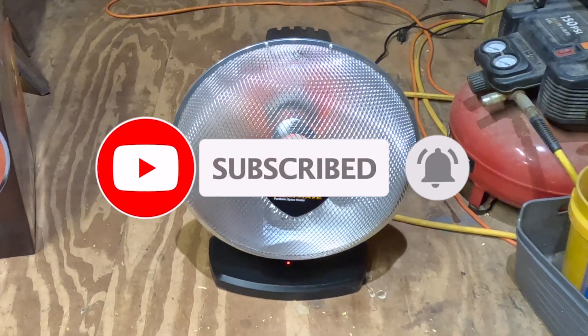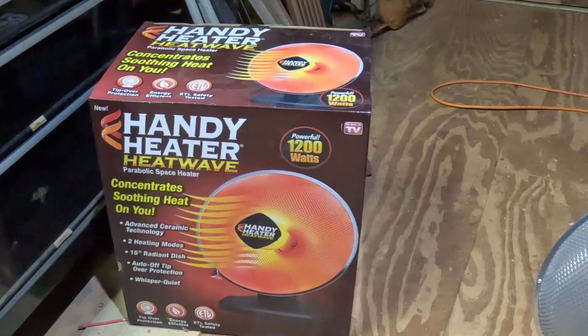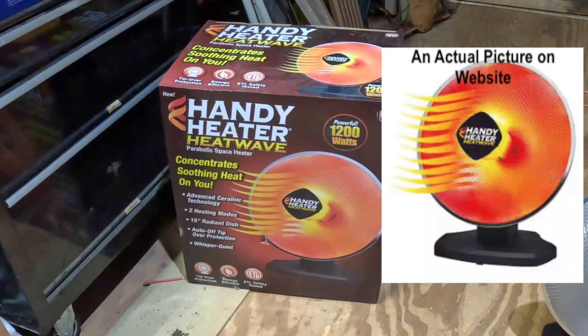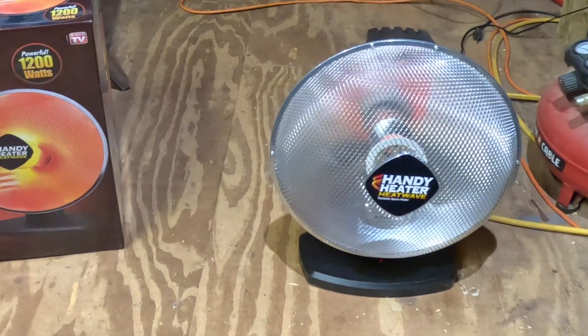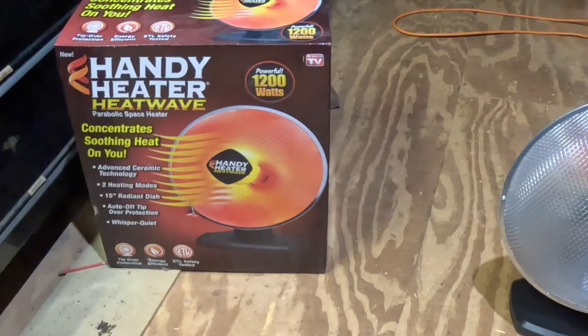So I was left with getting this heater, and I'll tell you right from the get-go that the picture on the box is slightly exaggerated. It gives you the impression that this thing has really good heat coming out of it, but as you can see it's not glowing and doesn't look like it's producing tons of heat like the picture does.